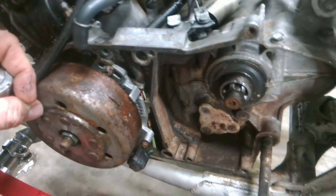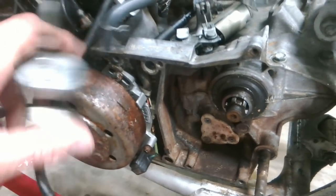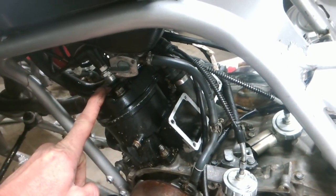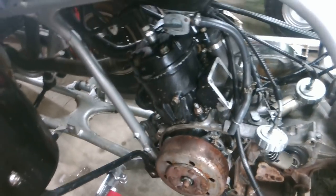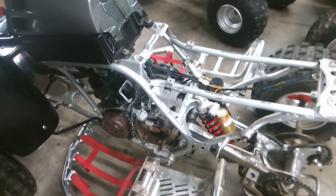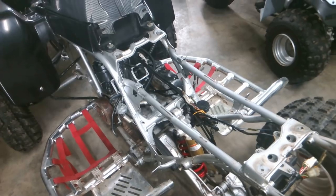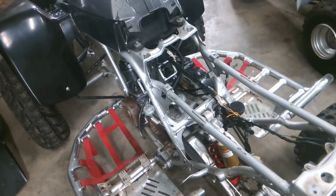We did find out that it has an adjustable timing plate — it's already set on plus four degrees, which is cool. We have V-Force 4 reeds coming, a coo head with 21cc domes, and a set of pipes. I'll tell y'all these are DMC Aliens — put down in the comments what y'all think of those. This will be the first set we've actually had. He was going to get FMF but decided to get these. One of my buddies had them and said he liked them better than the FMFs. He's also going to put pod filters back on it.